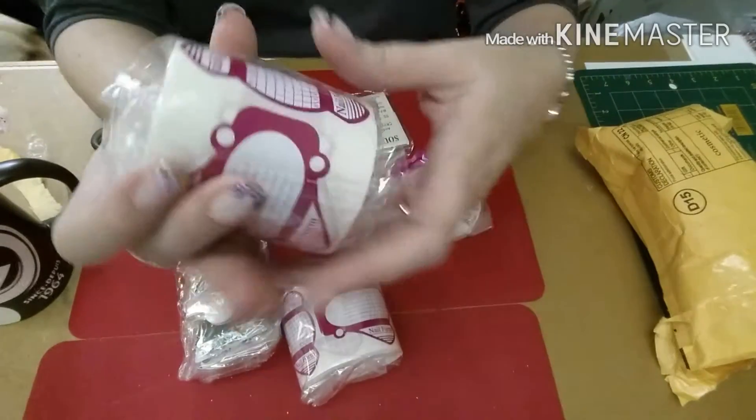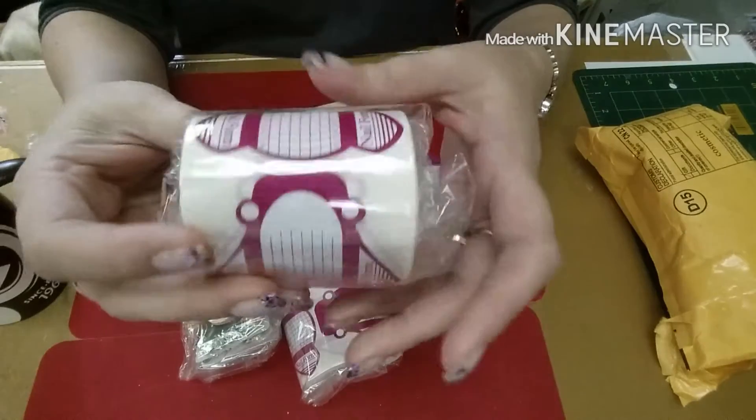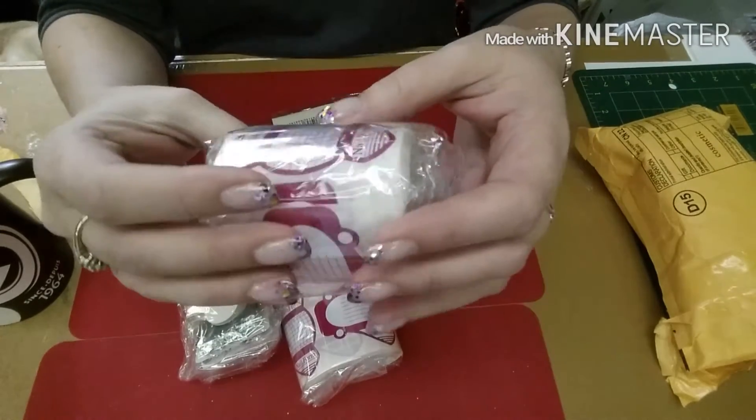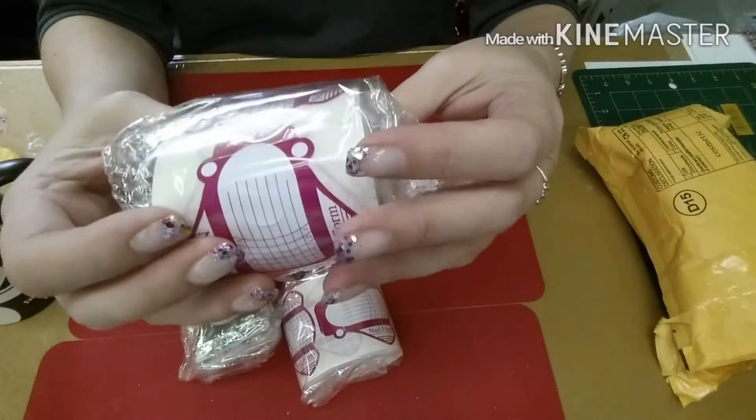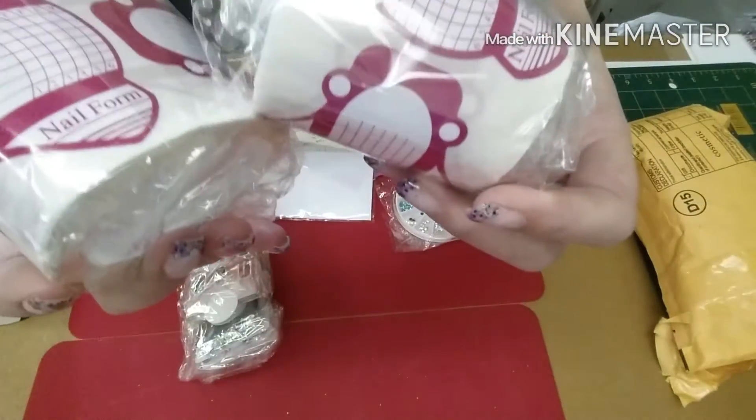Let's start with some of these ones here. I ordered these nail forms to kind of give them a try and see if I would like them. They're a little bit longer than the ones I normally use, and they have the nice markings and everything on them. They're two packs.